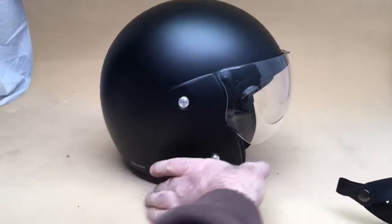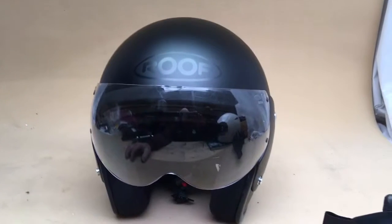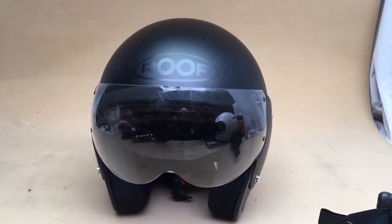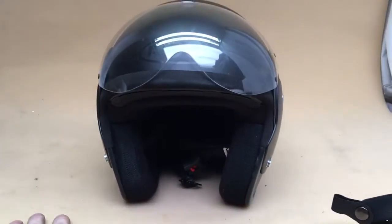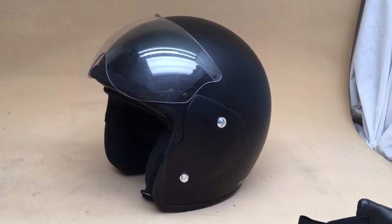I think it was a firm called Mave that used to make them. So if you're interested in any of the Roof line — that's Roof Roadsters, Boxers, Desmos, R01s, etc. — give us a call. That's 01773 835 666. The Ridian Visor is obviously available for this as well, or visit www.customcruises.com. Thank you.